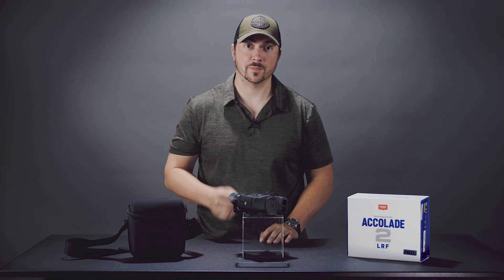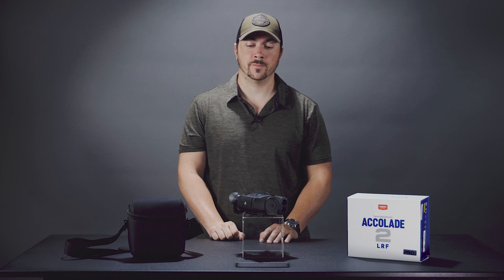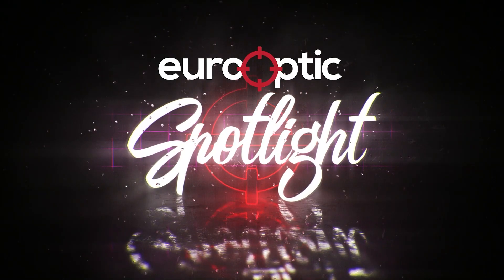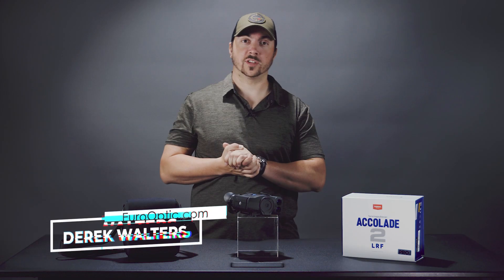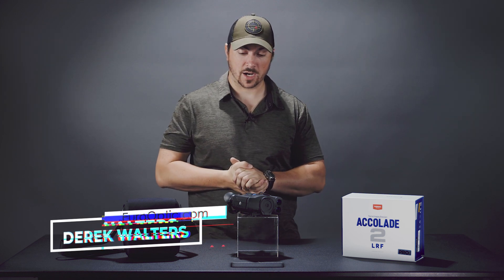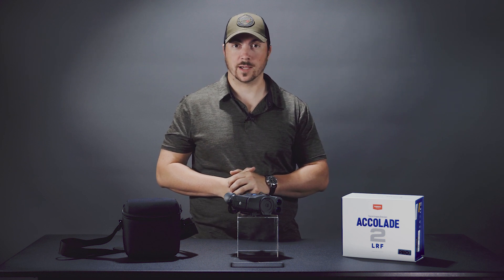Hello and welcome to Spotlight. My name is Derek and this is the Pulsar Accolade XP50 LRF2 Pro. So thermal — the ultimate optical flex. This is their highest end binocular thermal and we're going to go through it real quick so that you can know why it justifies the price tag.